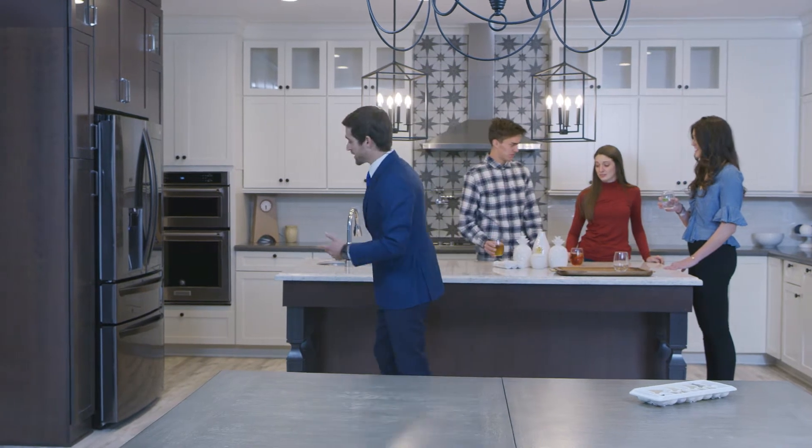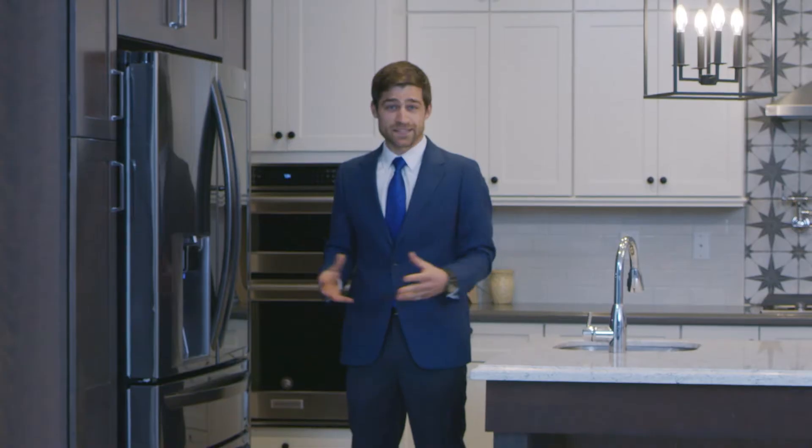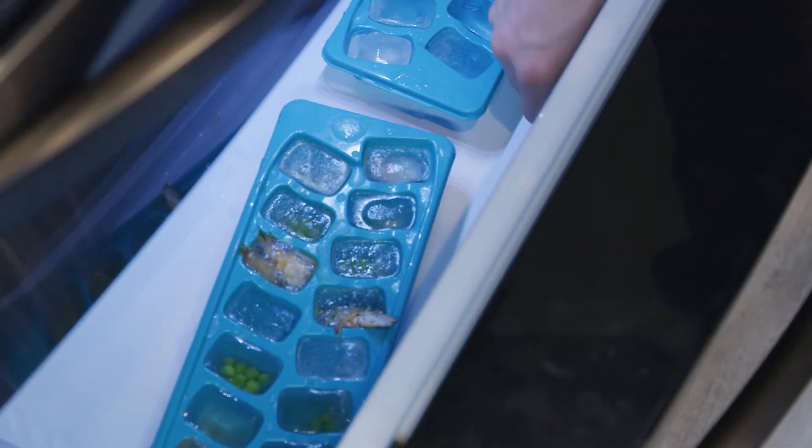But if I get my ice cubes from a regular tray in my freezer, I'm not just giving my guests ice. Exposed ice in trays or bags can absorb odors from your freezer and even bacteria from your hands.